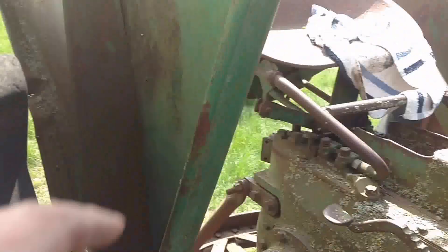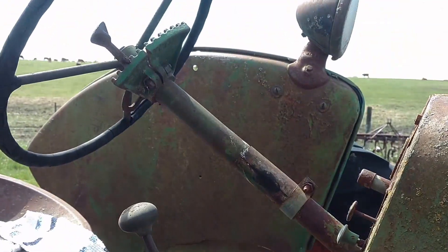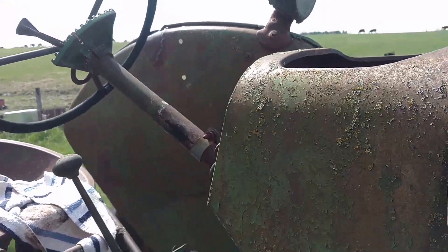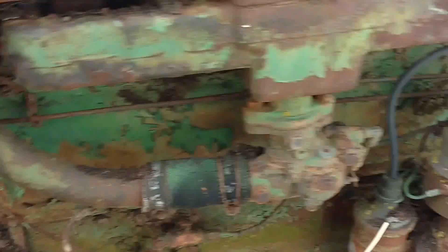It's got the fenders on it. This fender's in good shape — it's got a little rust down in the bottom. That fender, on the other hand, is broken and it decides to fall over on me every now and then.